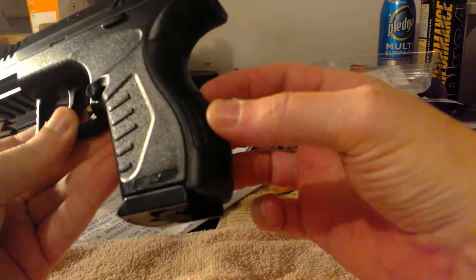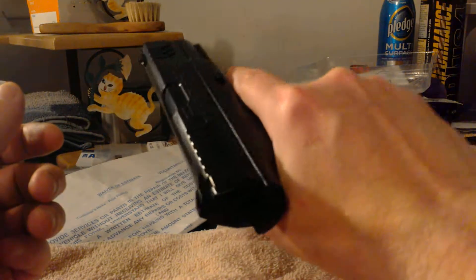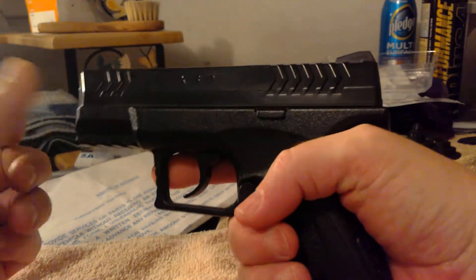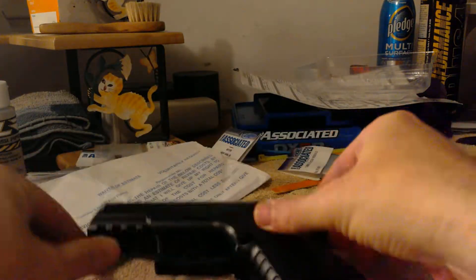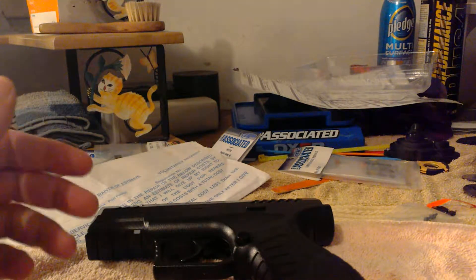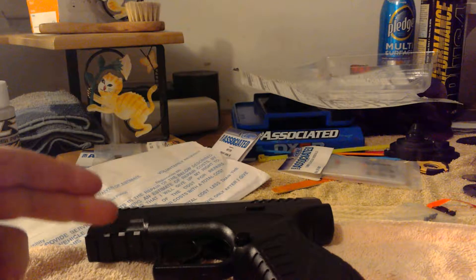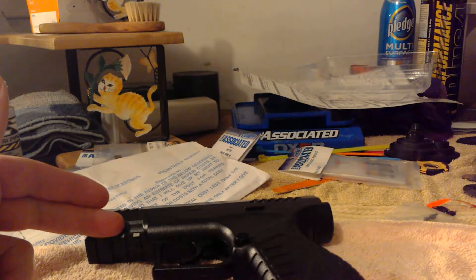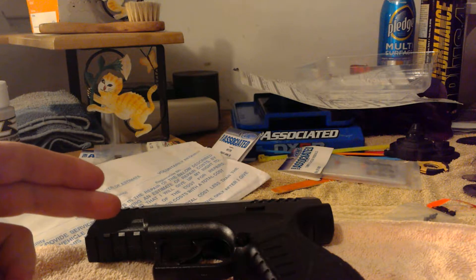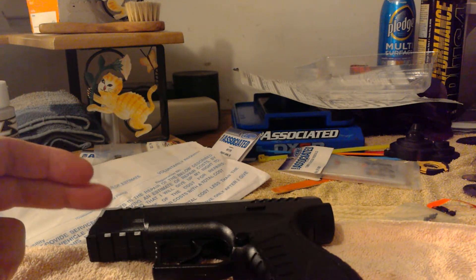It's got a nice little bit of stippling here and here. It's almost like a compact but not quite a full size either — somewhere in between. I will do a shooting video and show you guys how it shoots. It is really loud and shoots similar to the Umarex XCP on my channel, but it seems a little more accurate and a little louder. It's definitely got some punch to it. Thanks for watching.